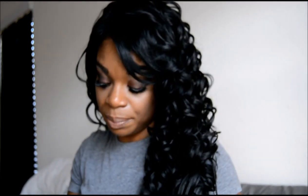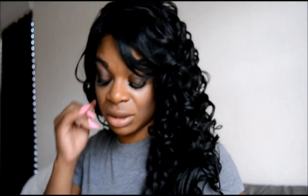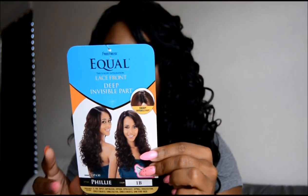She can be heated up to 400 degrees, but I would not advise anybody to curl their wigs unless they're human hair wigs. Synthetic wigs just need to be left alone.